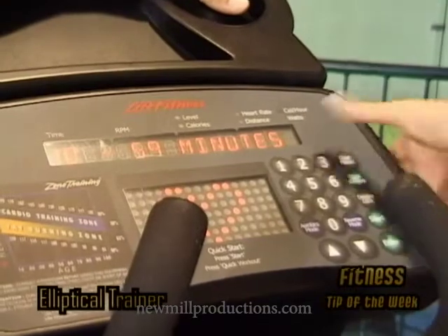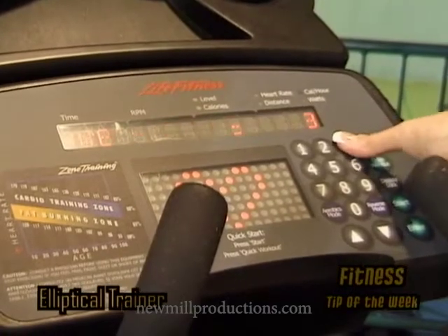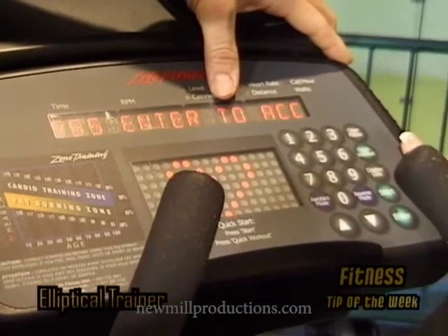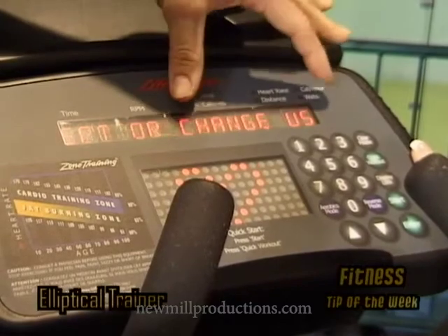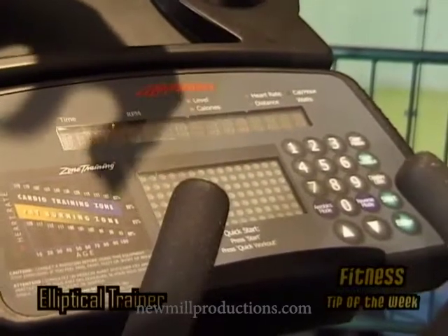She's going to enter the time — you need to do at least 30 minutes minimum, and she's going to put 30 minutes in. She's going to enter her age. And then as you can see here, the machine automatically calculated her target heart rate, which was 122 beats. Obviously at that rate is what she needs to stay within as she's doing the exercising, and that's going to keep her in the area which will maximize her fat loss.